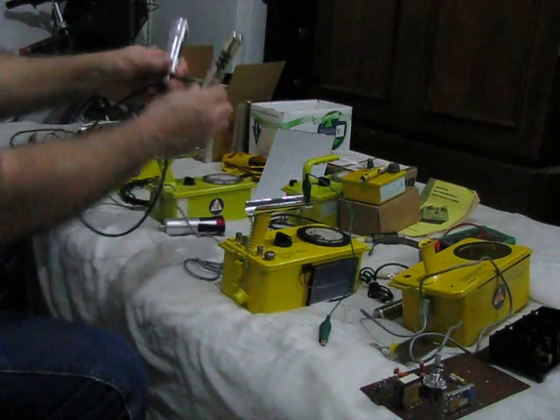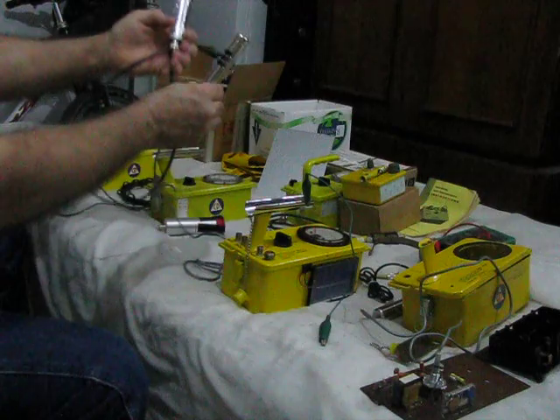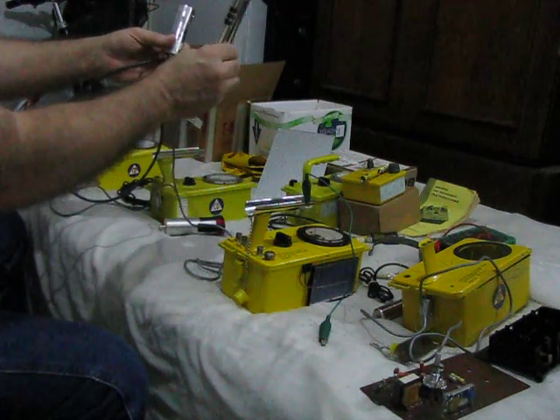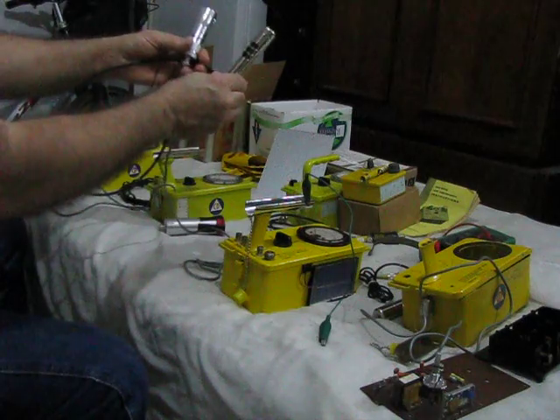This probe and this one give about the same reading in a gamma source. Because this one will measure neutrons and this one won't, if I was around something that was fissioning — and I wouldn't want to be — this probe would read lower than this one at the same distance, and the difference would be the neutron count.